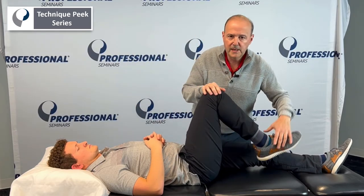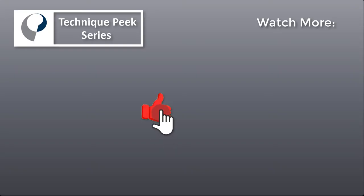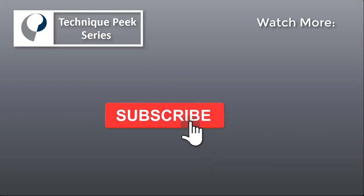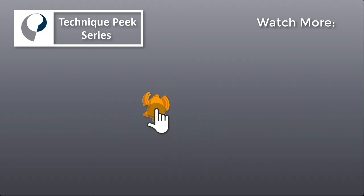Hope that's helpful. It's Rob Shapiro from Technique Peak. We'll see you next time.